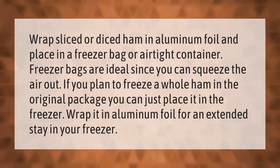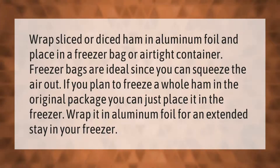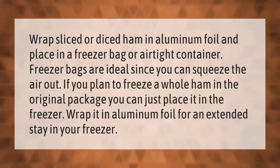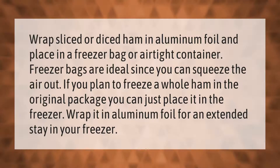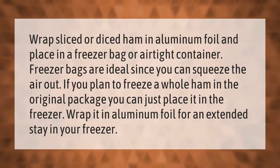Freezer bags are ideal since you can squeeze the air out. If you plan to freeze a whole ham in the original package, you can just place it in the freezer, or wrap it in aluminum foil for an extended stay in your freezer.